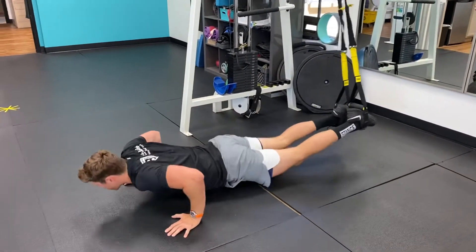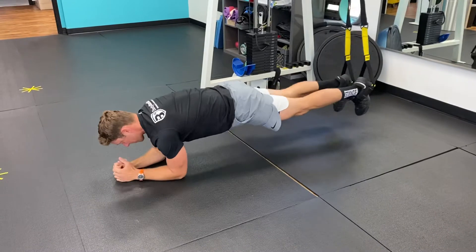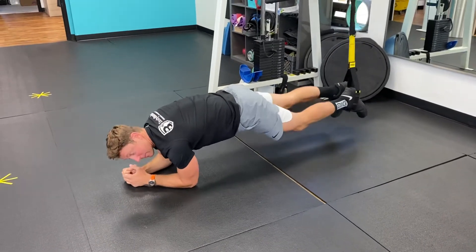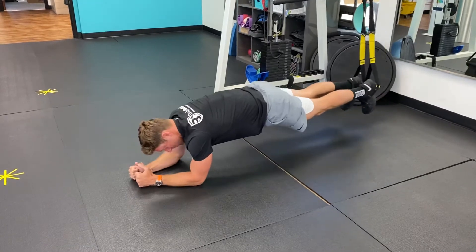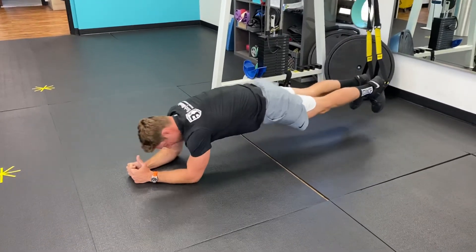You're going to flip over to your elbows and come up on your elbows. Your feet should be relatively directly below the anchor point. Then you're going to move your body forward and back while keeping your hips tucked, just like this.